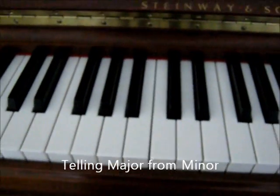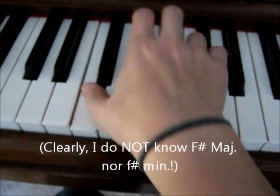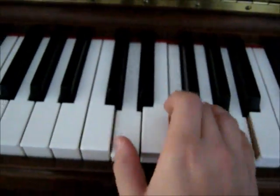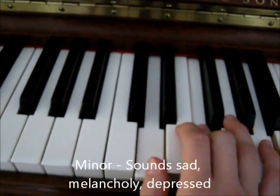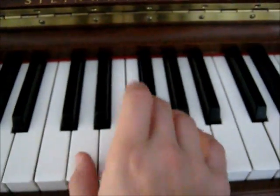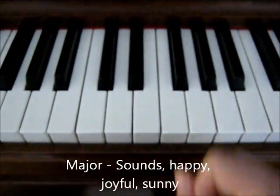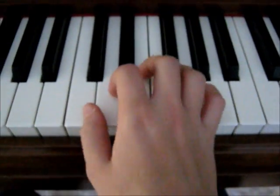The way that you can distinguish a major key from a minor key — let me use another key, I'll try D minor. Minor sounds kind of sad, gloomy, melancholy. Major sounds more happy, joyful — a happy kind of scale versus the harmonic minor.